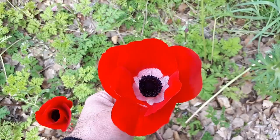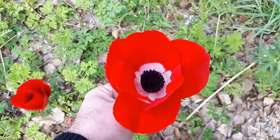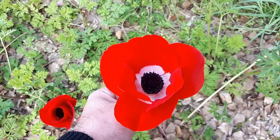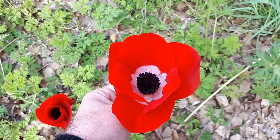Anemone coronaria, from agroplants.org, also known as poppy anemone. This herbaceous geophyte, also grown as a perennial, is an ornamental plant prized for its beautiful flowers. It can be used as a cut flower and can grow in a variety of climates. There is a link below if you would like to purchase it, which is a donation for this channel.